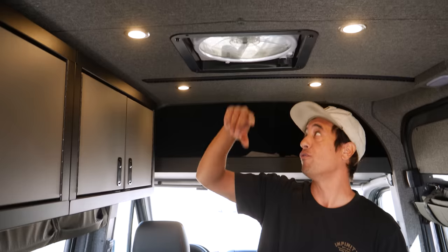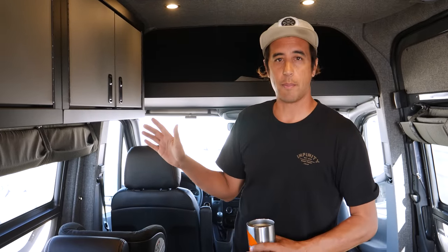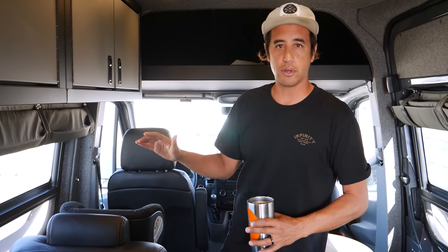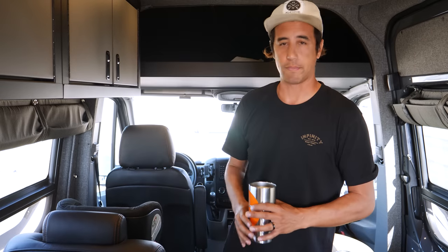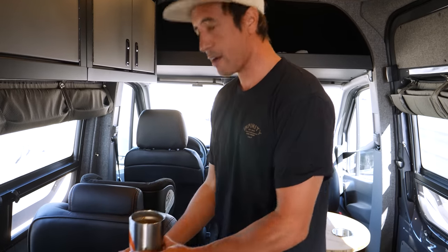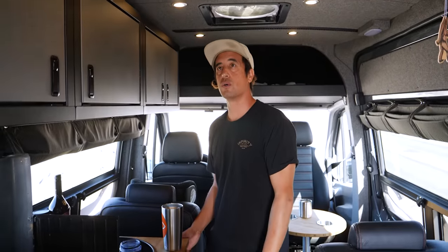All these lights and this fan run off the solar system, so I never have to worry about running out of power. I have extra batteries and the solar is hooked up to the alternator, so it's charging while I drive. I could be off the grid, charge all my laptops, cell phones, all that stuff and not have to worry about a thing. We got everything on switches — these all have dimmers on them, super cool and clean.